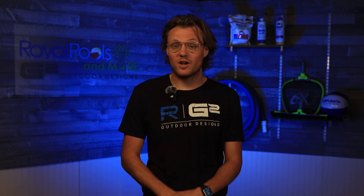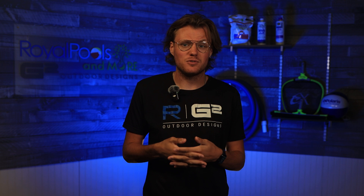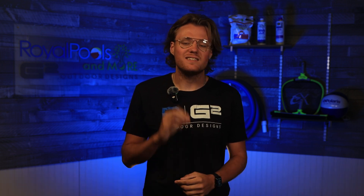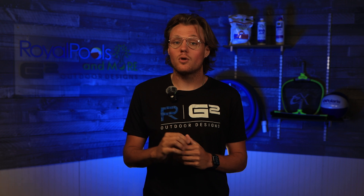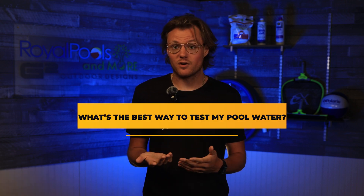Maintaining a pool without testing your water regularly is almost impossible. How else are you supposed to know what type of chemicals you need to keep the water clear and swim-ready? Testing your water is essential, but for new pool owners who don't know where to start, you may be wondering: what's the best way to test my water?